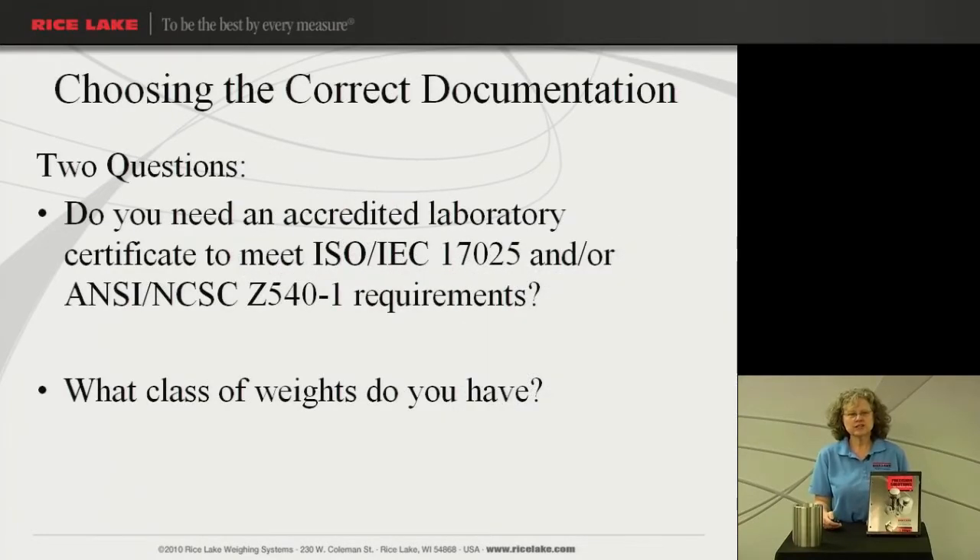Choosing the correct documentation is very important for your company. First you need to consider the answer to these two questions: Do you need an accredited laboratory certificate to meet ISO requirement 17025 or ANSI requirements? What class weights do you have? The answer to these two questions will direct you to which certificate is the best choice for you.